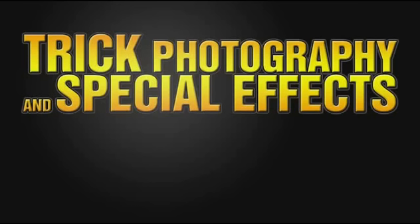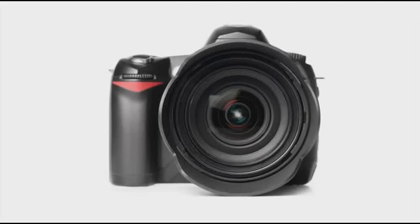In trick photography and special effects, you want to focus more on the creative and artistic ideas and less about the gear. The gear is just a tool. A good photographer will know how to use the basic fundamental principles of photography to take a good image with any camera.